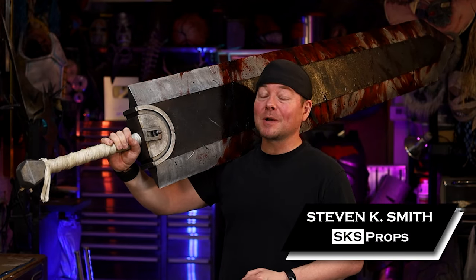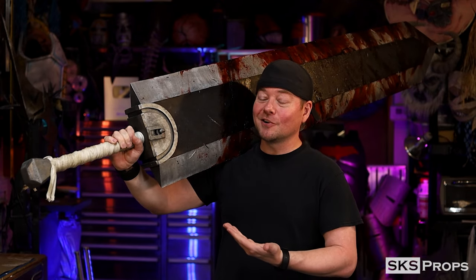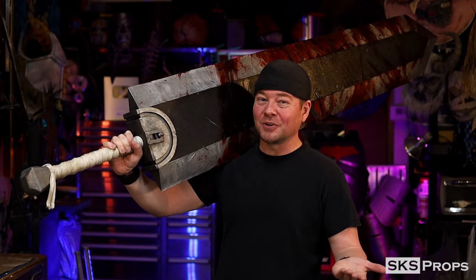Welcome back to the shop my friends. Steve here at SKS Props, and in today's build video I've got one of the largest and craziest builds I've ever put together. It's Guts' Dragonslayer Sword from Berserk.